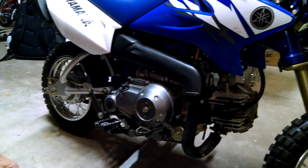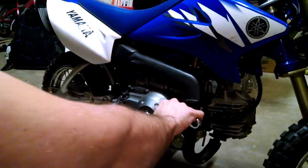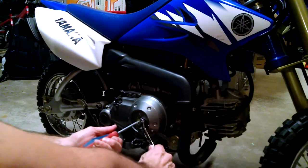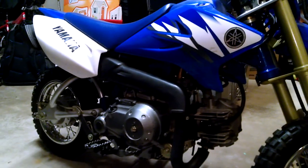And that is meant to be tightened to 4.3 foot-pounds, but it's kind of hard to put a torque wrench on there. And that's it.